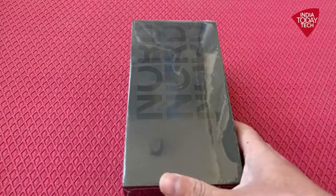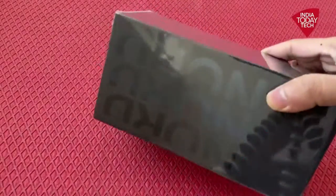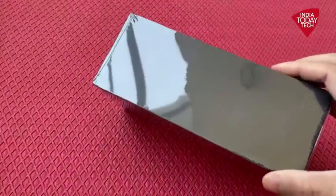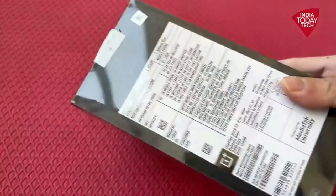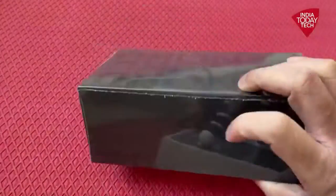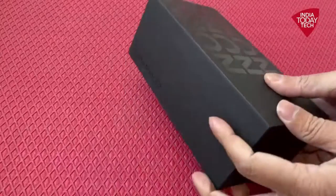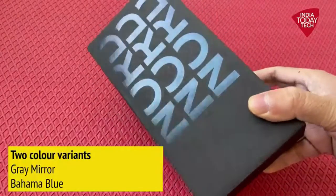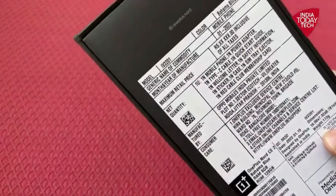So today we are unboxing the OnePlus Nord CE 2. Here is the box in all black packaging. On the back, the manufacturing details are given, and there's a sticker which says open to remove the plastic cover. It comes in two color variants: grey mirror and Bahama blue. On the back, we have got the Bahama blue color variant.